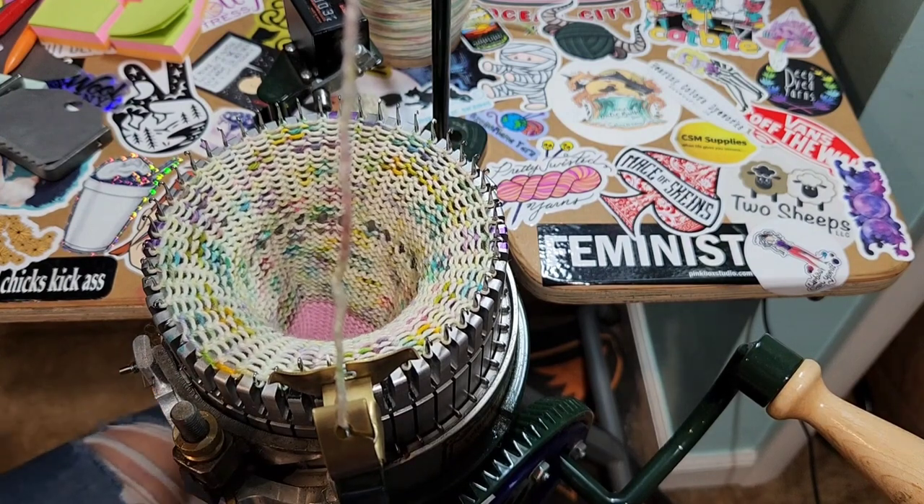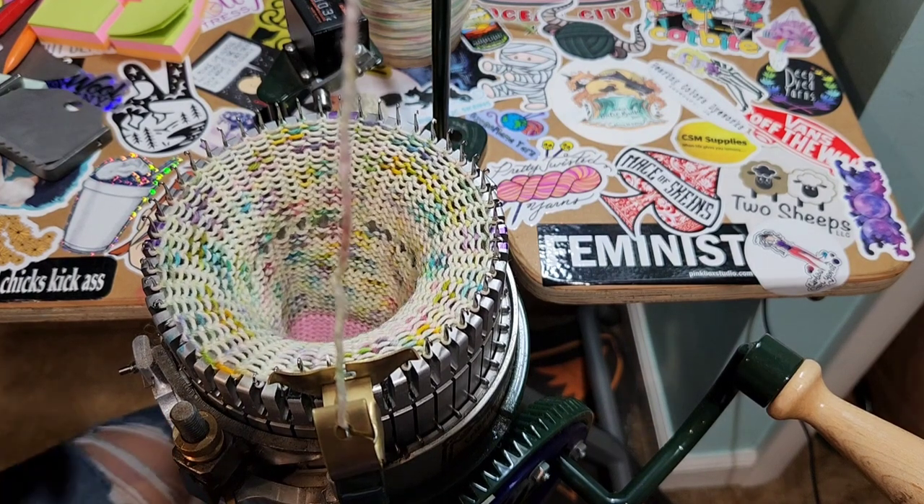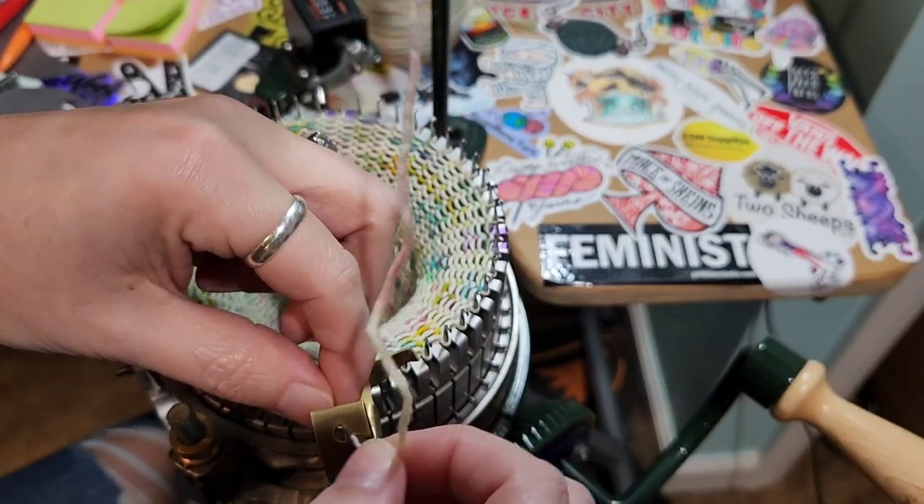I might just end this here and show you guys a picot and restart and do another video for the whole sock. I'm just not liking it — let's crank it off and show you guys what I'm not liking about it.